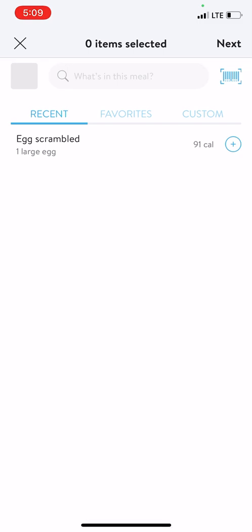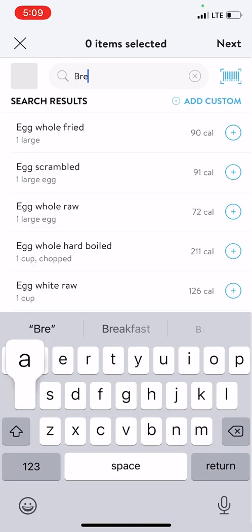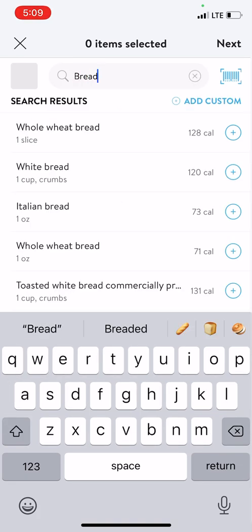Once I skip here, it's going to bring me to this menu right here. In the top right-hand corner, you can see I have the option to scan a barcode of the food in front of me. But if I don't have that option, I can manually find food in here. I'll type in something like 'bread' and that's going to bring up some options. I'm going to try to find the option that makes the most sense for the food I'm eating. If it's a packaged food, you can try scanning the barcode to populate this as well.